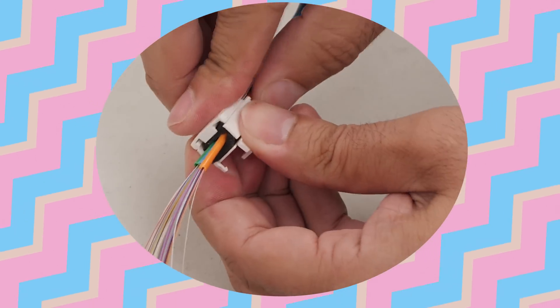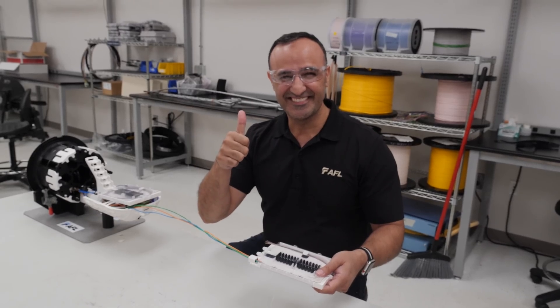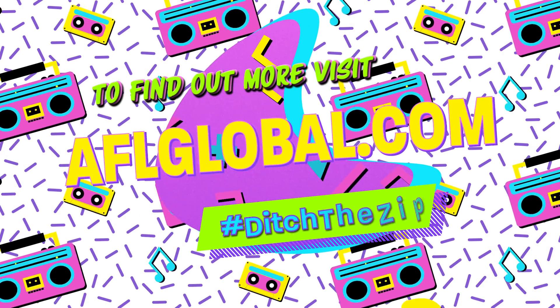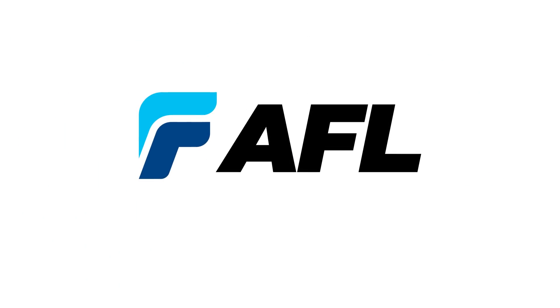Instead of using those cumbersome tie wraps to secure the fiber in place, just insert the fibers into the Apex Clip and just clip it!